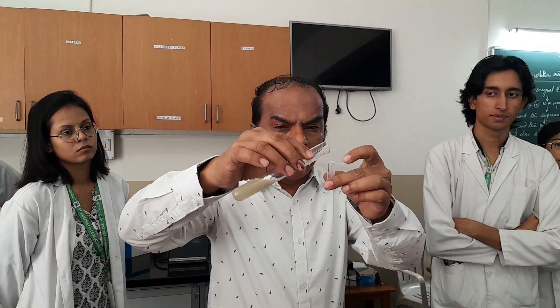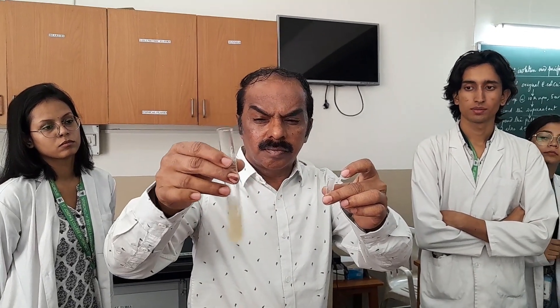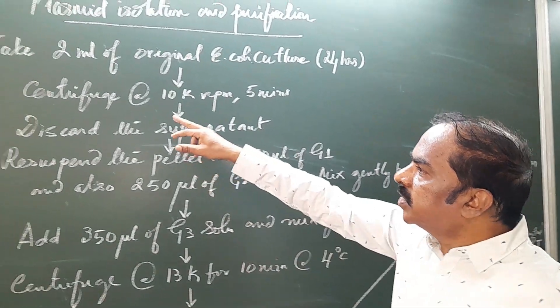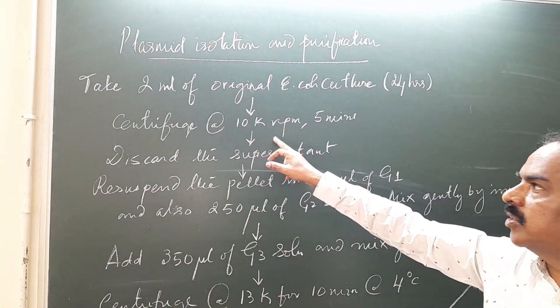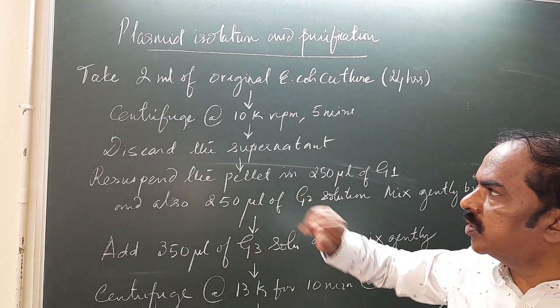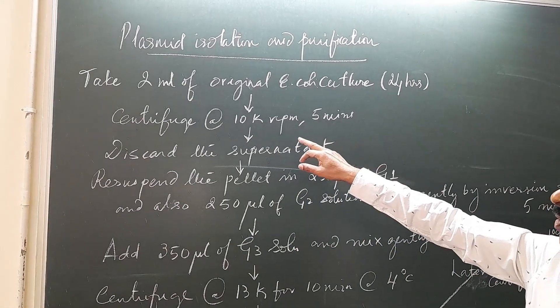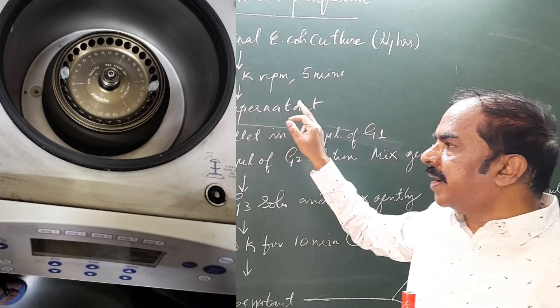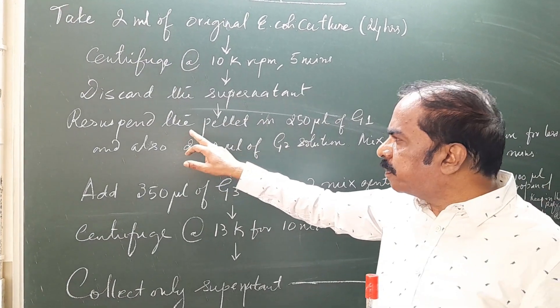First, we require two milliliters of E. coli culture. This is the E. coli culture which is ready. Centrifuge the culture at 10,000 rpm for 5 minutes using a cooling centrifuge. Then discard the supernatant and resuspend the pellet.